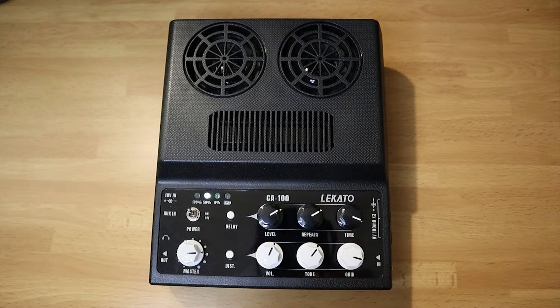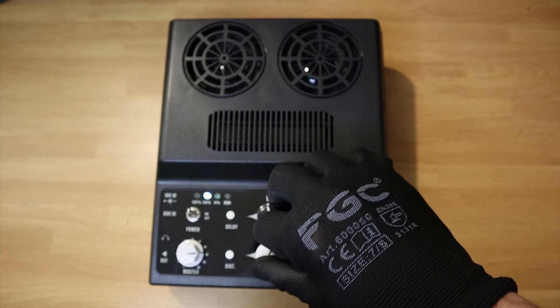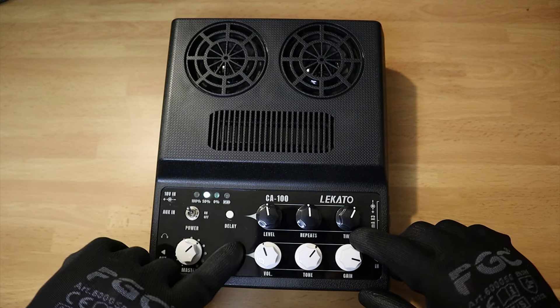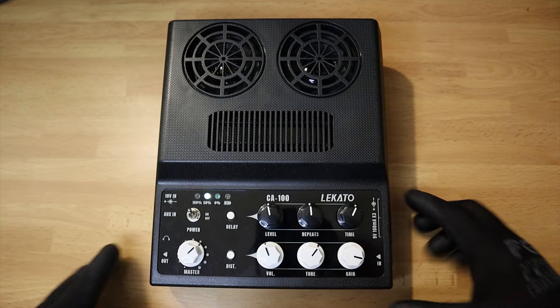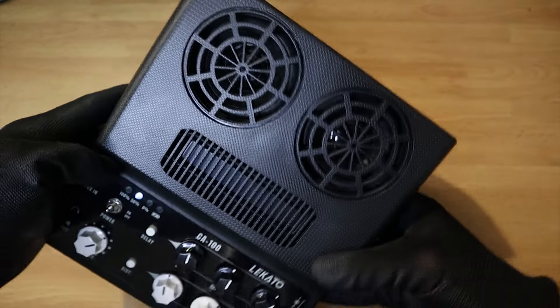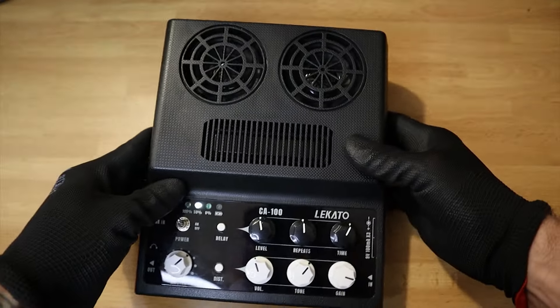The price of the CA-100 is around 60 dollars, which makes it a very inexpensive machine. It's small enough to fit into a bag and loud enough to annoy your neighbors. The distortion and the delay are a really nice touch and make this amp usable for busking, or if you want to visit somebody in a hospital and play them some music to cheer them up. Check the link in the description if you want to get one, and thanks a lot for tuning in.